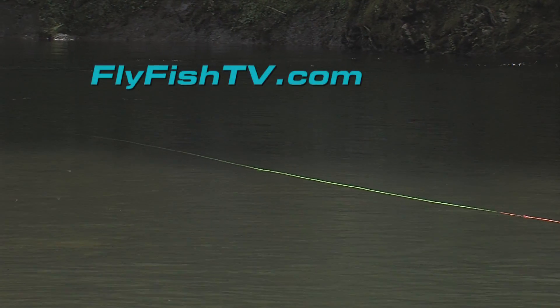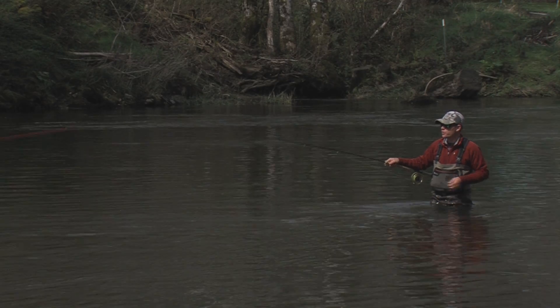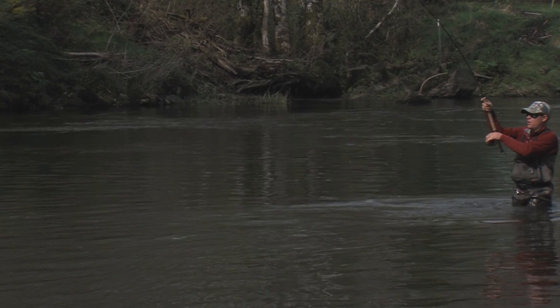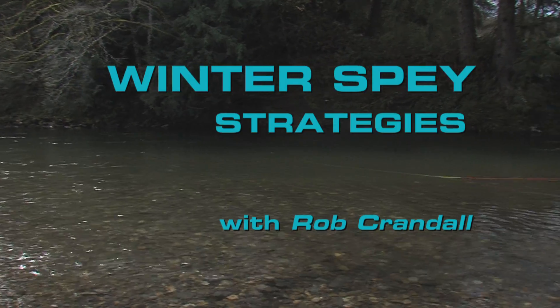And we're off! There's the steelhead, my friends! Yes! Oh, and it's taking line. Keeping the line tight as best you can. What a powerful fish!